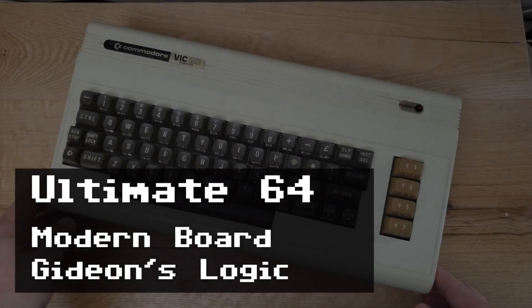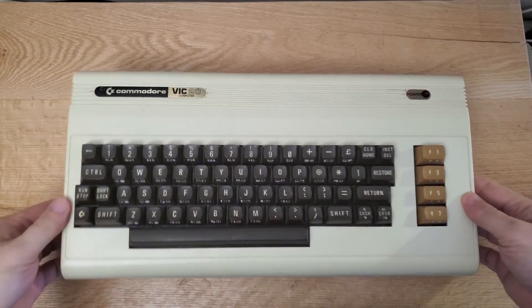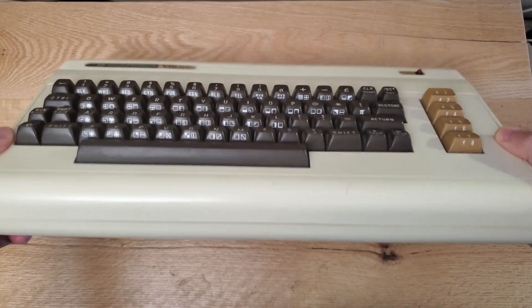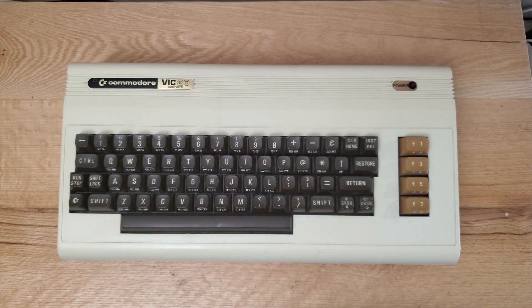Thank you for stopping by the channel. Today I bring to you a project that I had sitting around for a few months. I installed an Ultimate 64 Elite motherboard into a VIC-20 computer case. I never cared for this particular computer, the VIC-20 — I just don't have any real emotional ties to it.